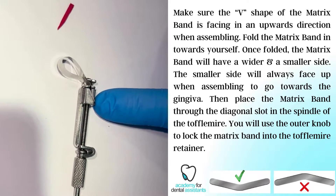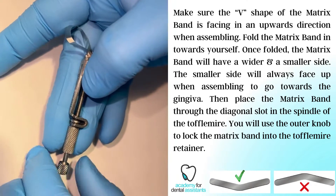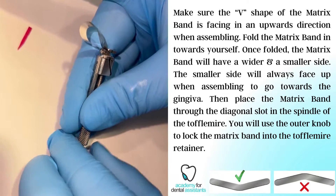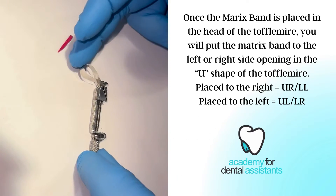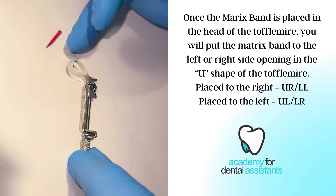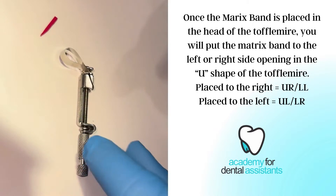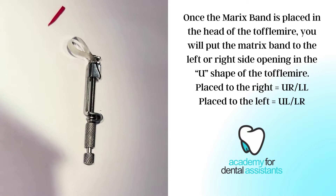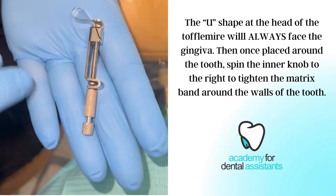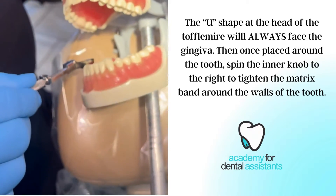We want to make sure there's a little bit of the tails out, so that way when we lock our Toffelmeyer, it holds the band in place. We have placed the matrix band to the left side of the head of the Toffelmeyer because we are going to be placing it on the DO of number 13. It can also go to the right side for anything on the upper right and the lower left. We have our matrix band to the left side, which is going to be used for the upper left and the lower right of the mouth.